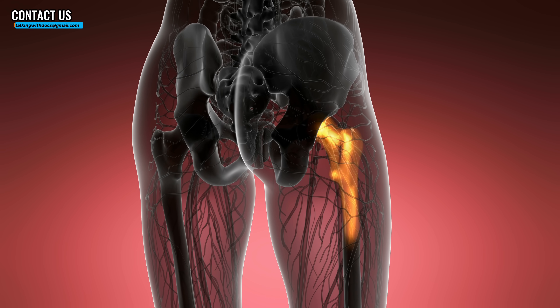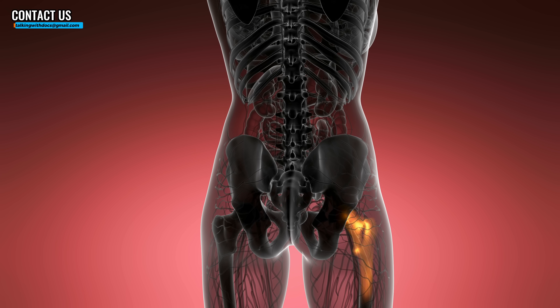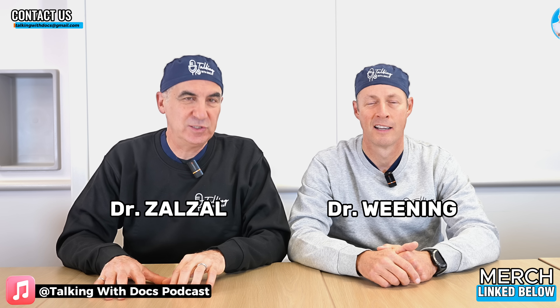Want to know a really great exercise to improve your hip bone density and reduce your risk of a fracture? I sure do, but I also want to know why we're wearing these sweatshirts. Welcome to Talkin' With Docs. I'm Dr. Brad Weiner. I'm Dr. Paul Salzo. We're going to do a little bit of exercise today.